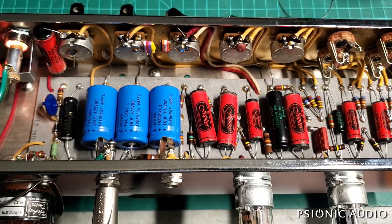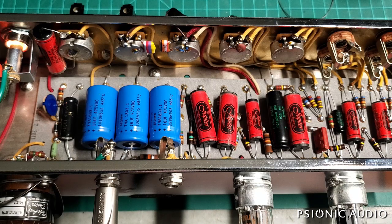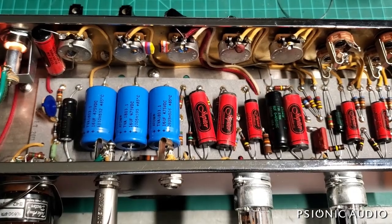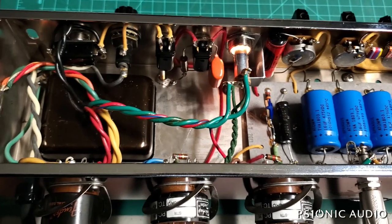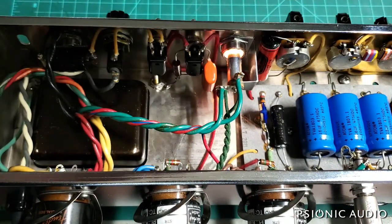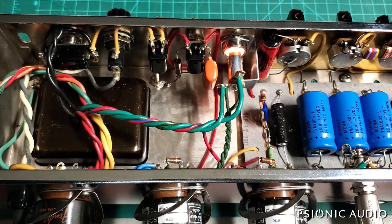People will argue with that, but if you spend $7 on a cap, you're sure going to hear a difference, aren't you? It's got these 475-volt Sprague atoms — they're okay. It's got a standby implementation like the head on the originals. The amp does not need standby; the 475-volt caps are there and the unloaded B+ is only 450, so the caps aren't stressed.